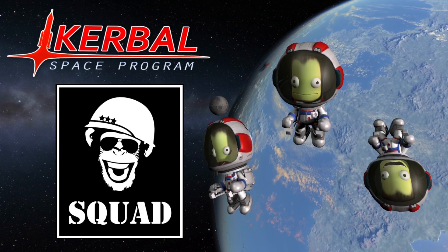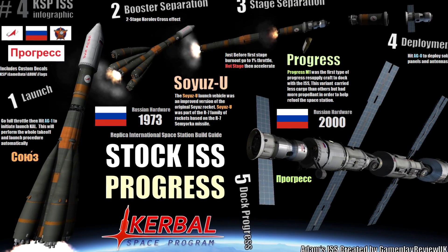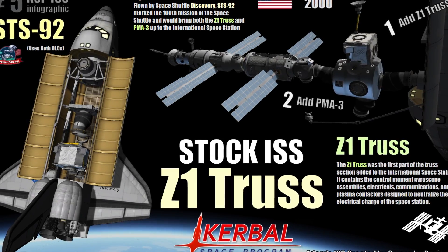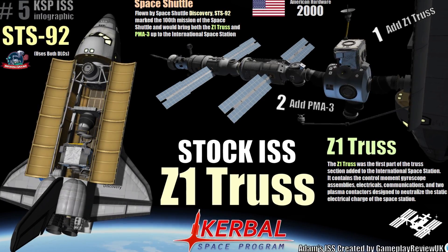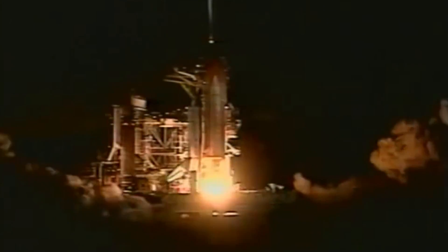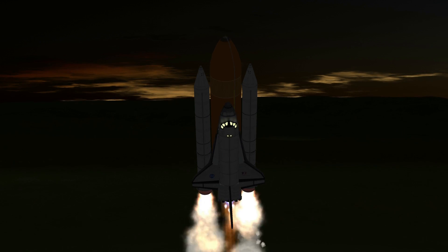Hello everyone, Adam here and welcome to the fifth episode of my Replica International Space Station series, created using Kerbal Space Program. In the last episode, we launched the Progress M-13 resupply spacecraft to the station. And this time, we will be sending up the Z-1 Truss, the first major external structure to be added to the station. The Z-1 Truss was sent up aboard Space Shuttle Discovery during mission STS-92, so this video will be primarily focusing on that mission.